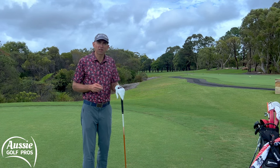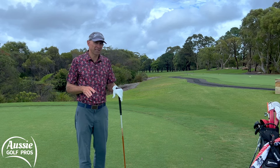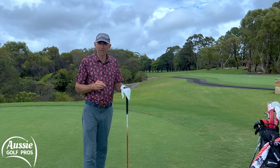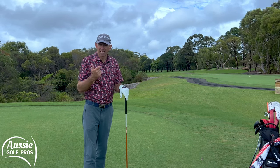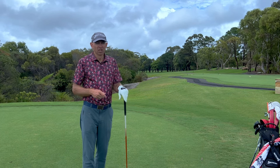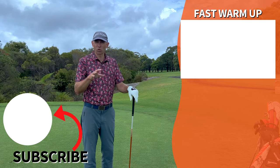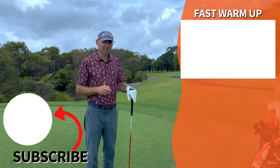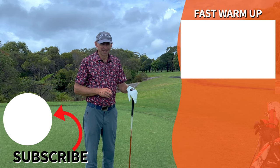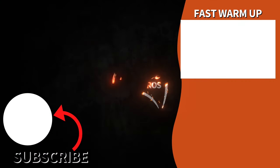Of course there are many different ways you can increase your power output and some of them are quite complicated that we haven't talked about today. But what everyone should be doing is having a good solid warm-up before we play to reduce your chance of injury and to improve mobility. Unfortunately too many golfers just don't do that. If you're running a little bit late, hop up into this video — we've got a great three-minute warm-up routine that will at least get you started for that first tee shot. Thanks so much for watching. Look forward to seeing you next week.